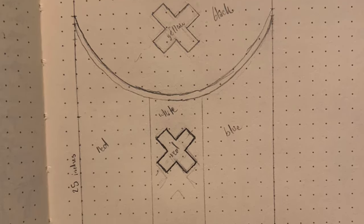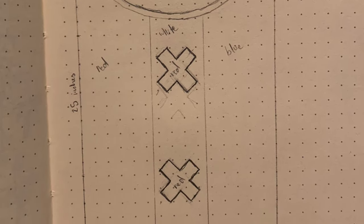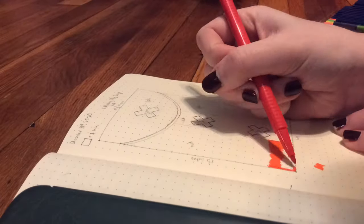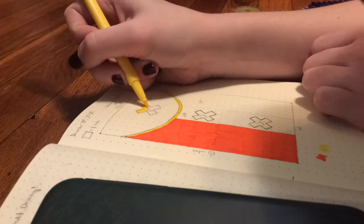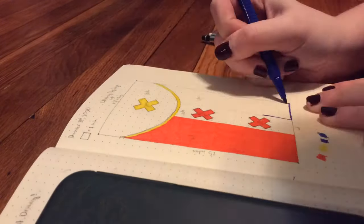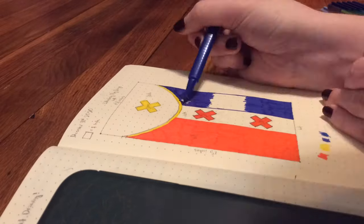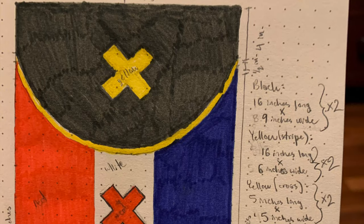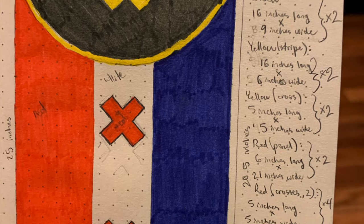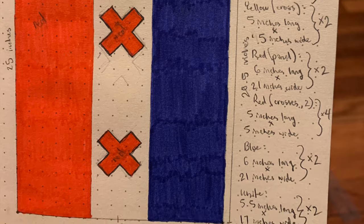I started off by drawing out a scale mock-up of the flag in one of my notebooks, which you can see here. I colored it in after that, just because coloring is fun, and also because I didn't want to mix up any of the pieces of fabric — which I actually did do later. But since I had the mock-up, I caught it in time and everything ended up being fine. Here it is colored in with some of the measurements along the side. Also, I'm sorry it keeps panning down — iMovie is the worst.